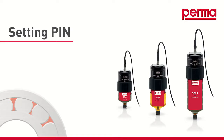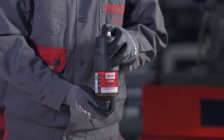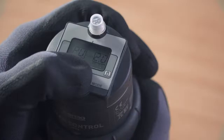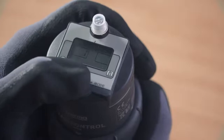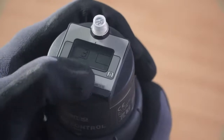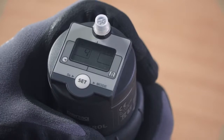If you would like to safeguard the PERMA-STAR control after configuration to prevent third parties from making changes, you can define a PIN. Press and hold the SET button for 15 seconds. The digits 00 flash in the right-hand field on the display screen. You can set a number between 1 and 99 as the PIN by pressing the SET button repeatedly.